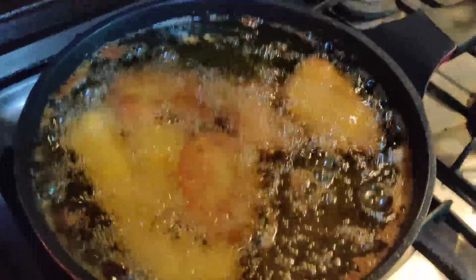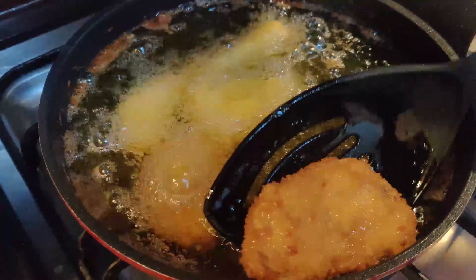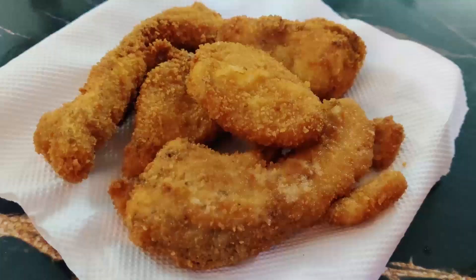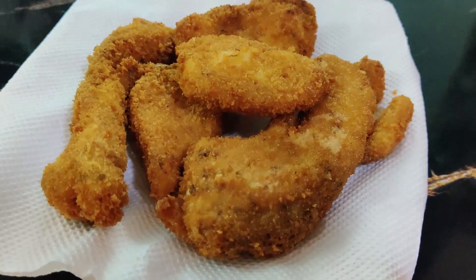I am removing the pieces and draining the oil. This is the final look of the fish — look how beautiful the color came. This is a golden crispy brown color and it is also very tasty. Please try this recipe and leave your feedback in the comments section. I will see you in the next recipe. Until then, lots of love. Allah Hafiz.